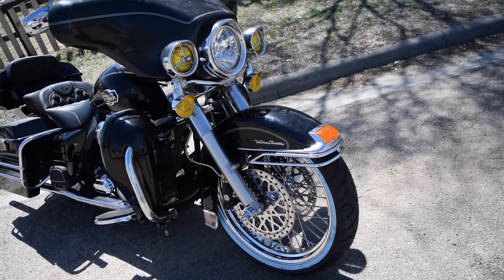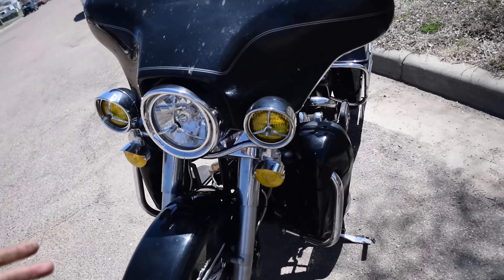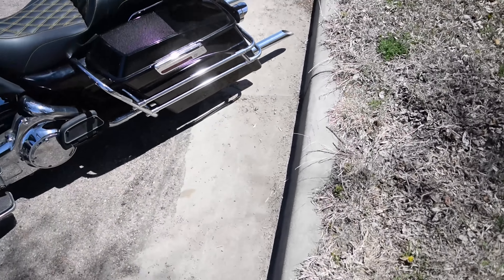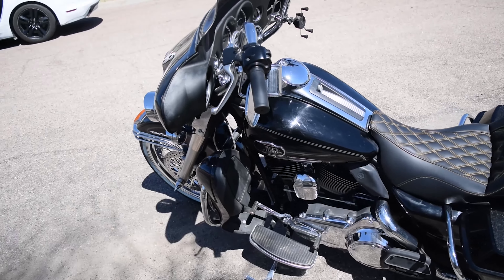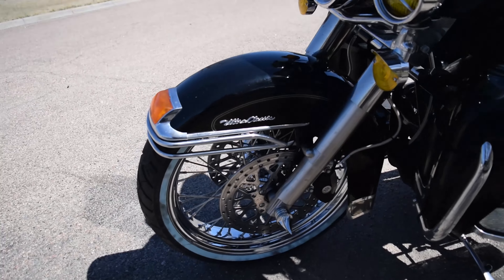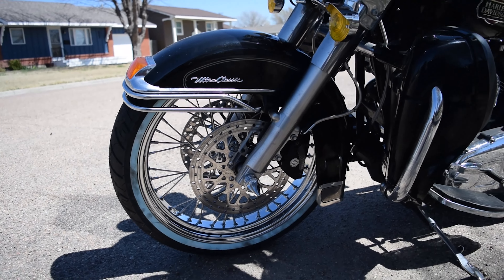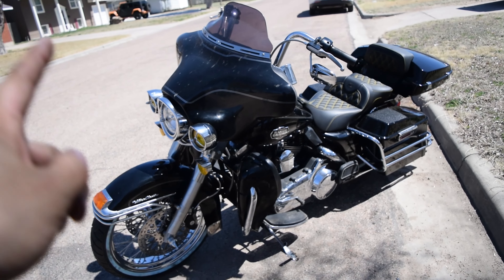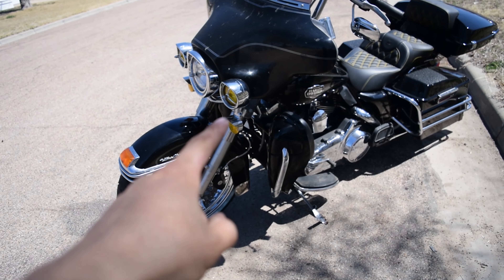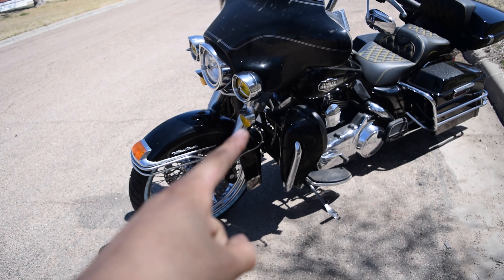There it is boys — don't run a fender riser if you don't want to. If you don't want to deal with the rail you could just take it off, but this is the Ultra Classic so we've got the rail in the front and back. That's gonna be it for this one. Hopefully you guys enjoyed it — stay tuned, watch the other videos if you're interested in any of the other mods. Like, comment, subscribe — got more coming on the Ultra Classic.